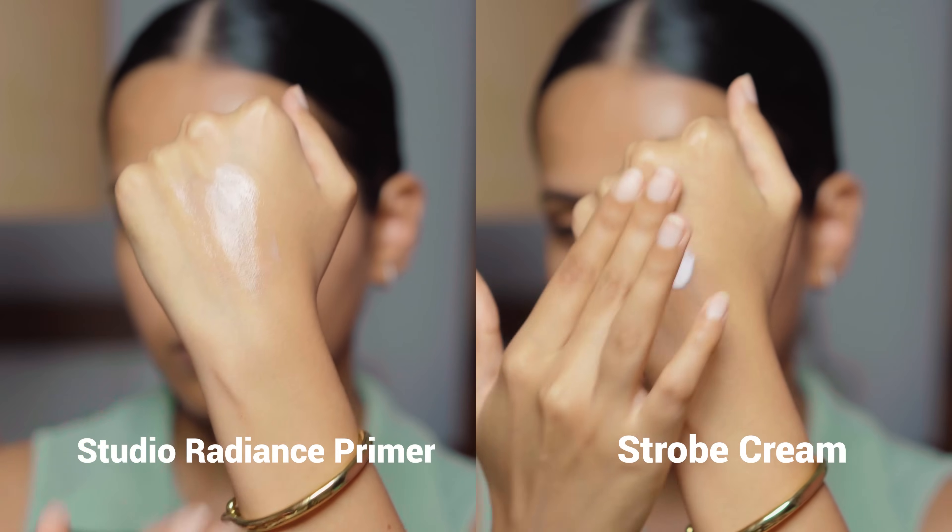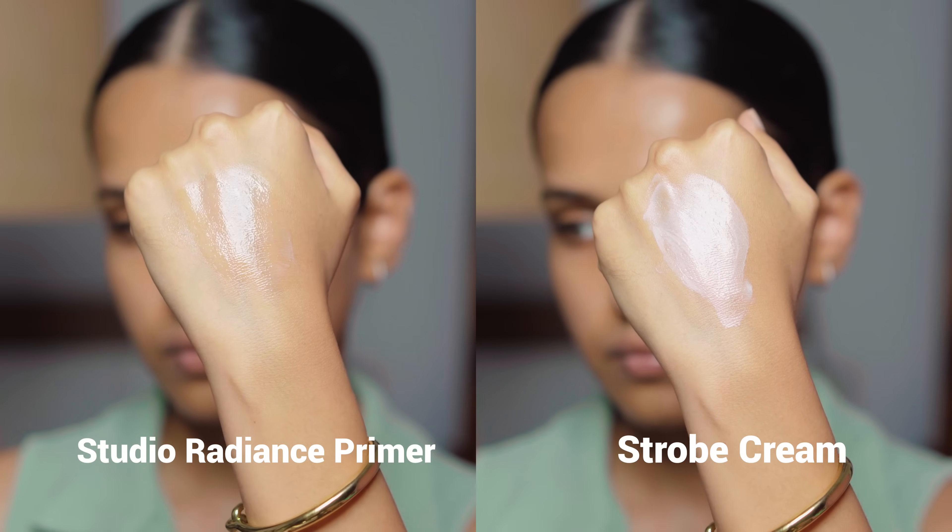I'm going to show you the texture and swatch of both products so you can see the difference in finish. The Silky Primer has a very thick formula compared to the Strobe Cream. I actually love the Strobe Cream for winters — it has a very light pink tint in Pink Light, very subtle, you can't see it from far. You can see this has more of a glowy finish and the other has more of a natural dewy finish. After applying these products, make sure you give your skin at least three to five minutes before going in with foundation.